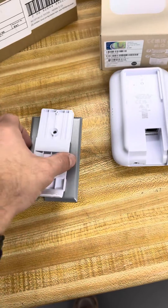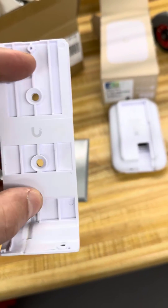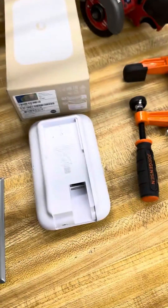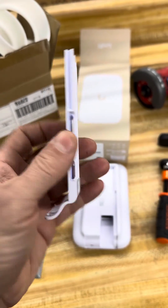We'll silicone it up and everything. But why didn't they just make the holes — or extra holes — line up with the box? It just doesn't make sense. So anyway, that's my small UniFi gripe today.